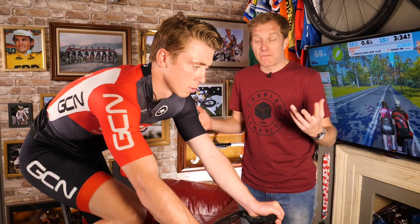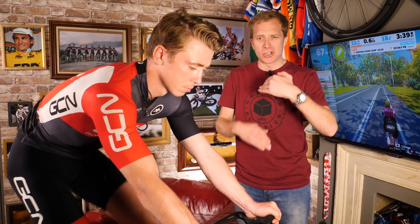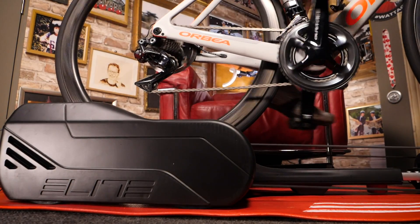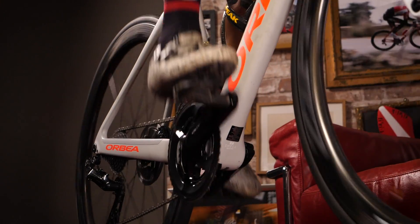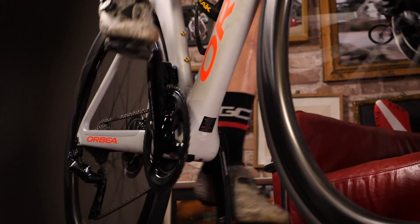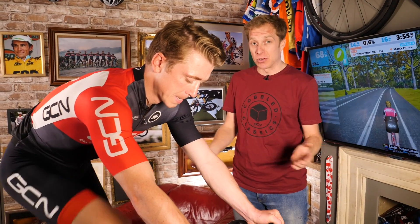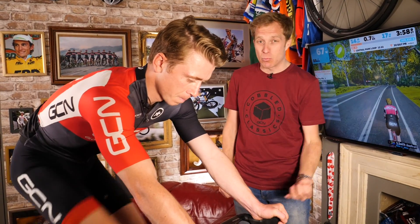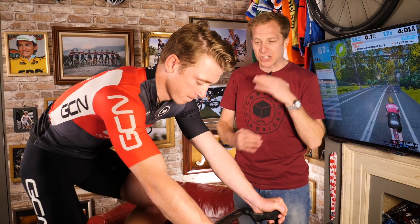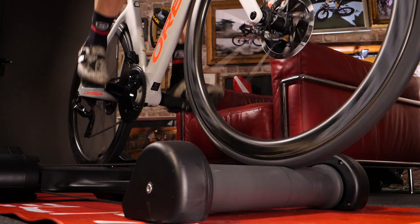One thing many riders find when they first get on rollers is a bouncing feel rather than a circular pedaling motion. Rollers actually subconsciously teach you to pedal in circles, making the ride quality a lot better. Many of the best riders who have souplesse — a real smooth pedaling action — have often grown up using rollers. Think of riders like Elio Kaeser, Bradley Wiggins, Frank Vandenbroecker: they had such smooth pedaling actions that would almost certainly have come from using rollers.